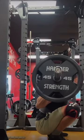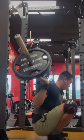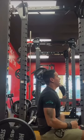Either way, why are you guys not using the safety arms? The gym has built-in apparatuses to make it possible to fail in a safe manner, and you guys just refuse to use them. So keep being stupid and let Darwin win.